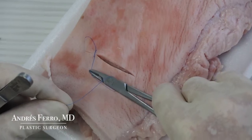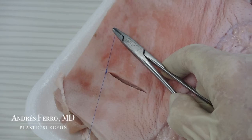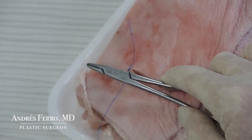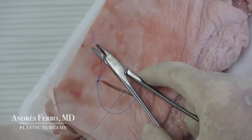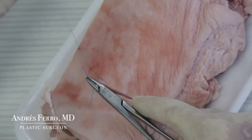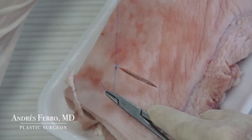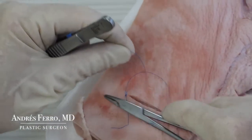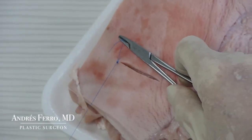Now make a single loop in the opposite direction to the previous one — in this case, backwards. Take the distal end of the suture and tie the second knot. To do the third knot, proceed in the same way: place the needle holder parallel to the wound, do a single loop — this time forward — take the end of the suture and tie the knot. Continue in the same way to make 4-5 knots to the suture.